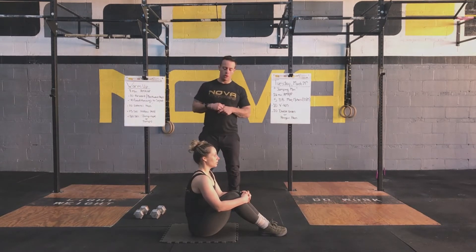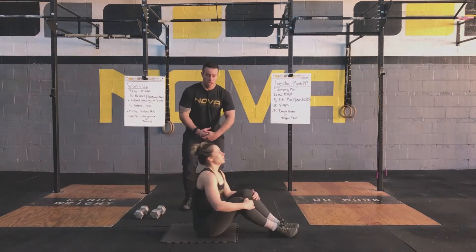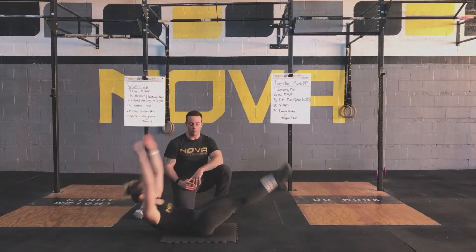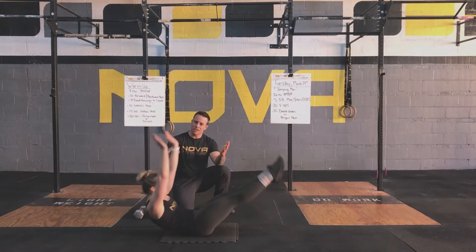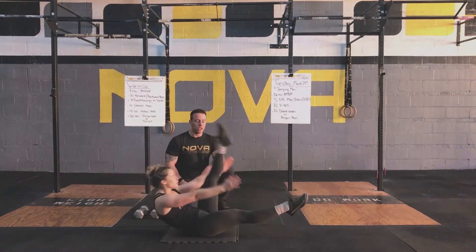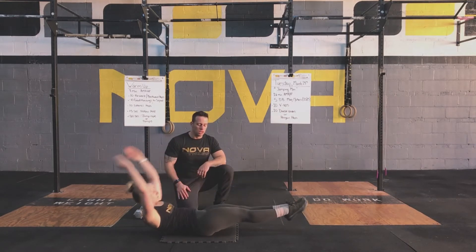Next movement: V-up sit-up. Ideally, Katie would start off in a nice hollow position and reach up to meet her toes and hands in the middle. If you can maintain that tight hollow position, great. There are some scaled-down options: if you need to relax at the bottom and create tension with every repetition, it's a little slower but trains the same muscles. If you can keep a decent hollow position but can't quite get all the way up, a partial rep is still good — you're still engaging the right muscles and training that core. Or we can do single leg, reaching up while resting one leg on the ground. The goal is to lift one or both legs up and pull your back off the ground.